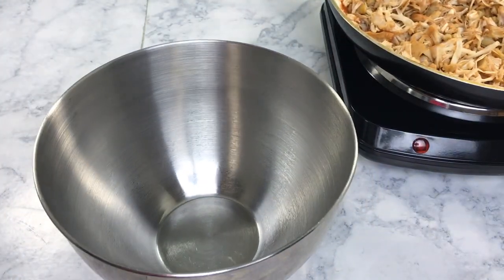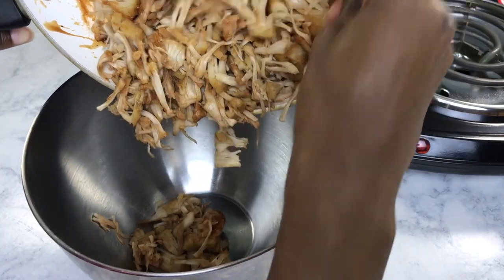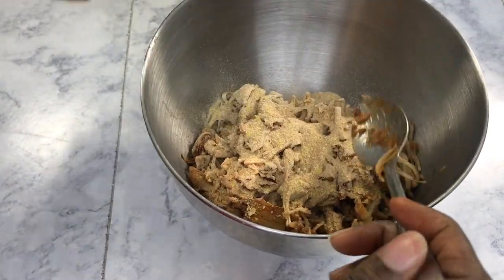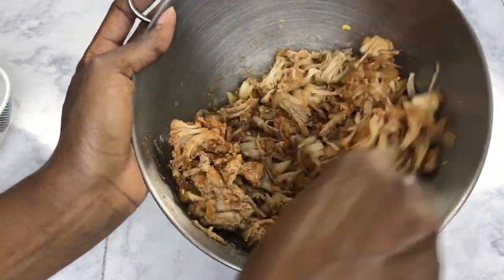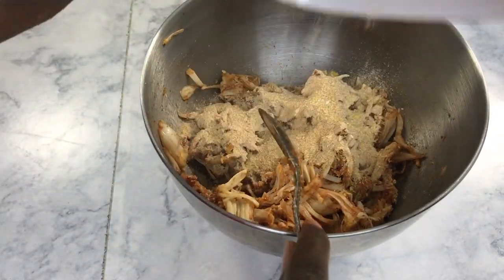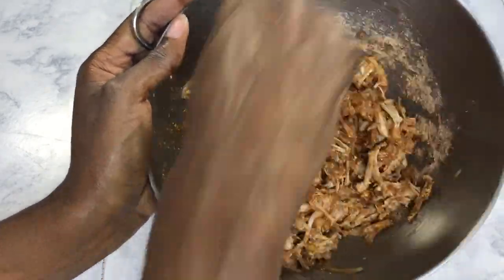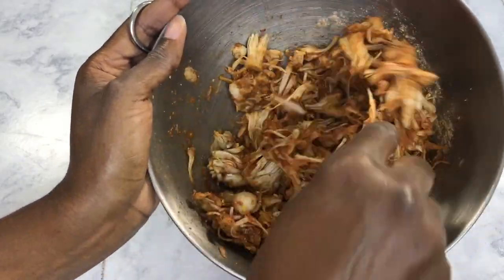Next we're going to transfer our jackfruit to a mixing bowl and add our seasonings. I'd highly recommend adding only half the seasoning at a time — mix it together, then add the other half. Once the seasonings are nicely blended with the jackfruit, add the liquid mixture, also half at a time. Just make sure you mix everything very well and all the jackfruit is nicely coated.